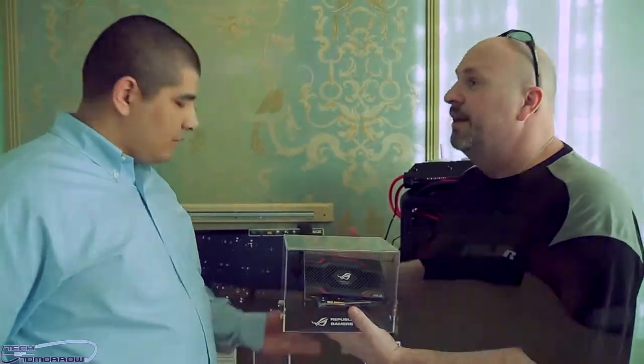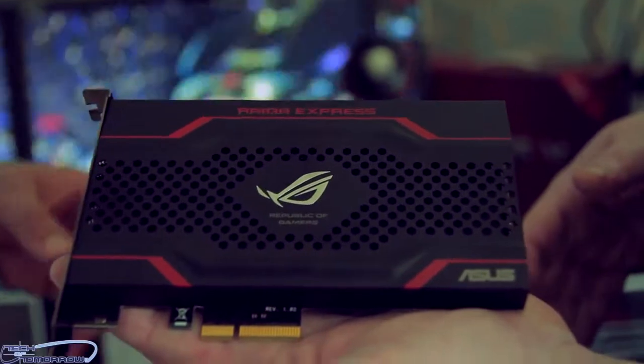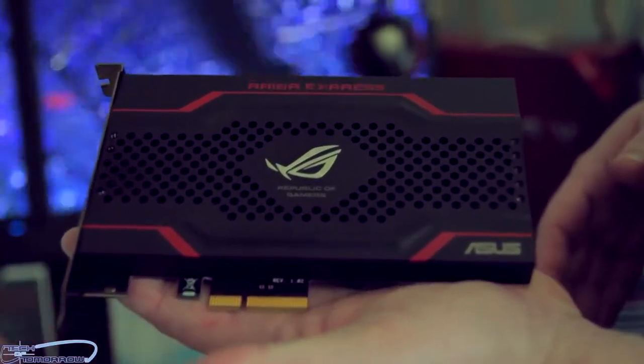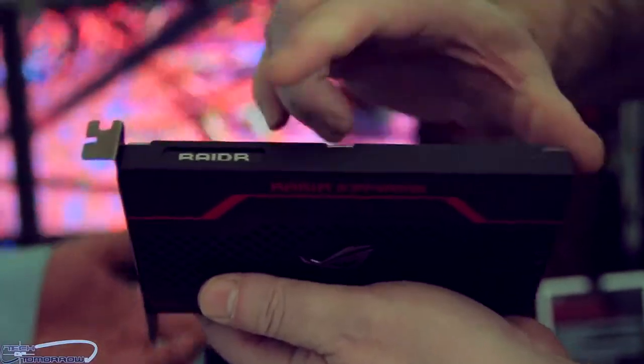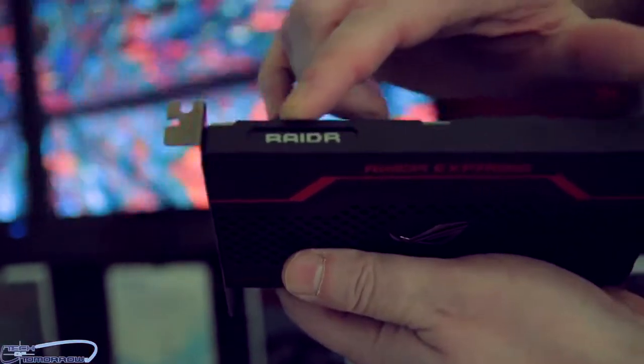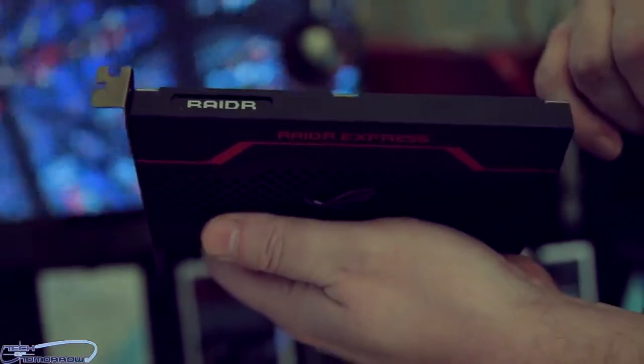In terms of compatibility, they've done a huge amount of testing when it comes to POST, booting, and making sure it works with RAID and multi-GPU setups. At the end of the day, they just want people to feel confident that this is going to be a plug-and-play solution.